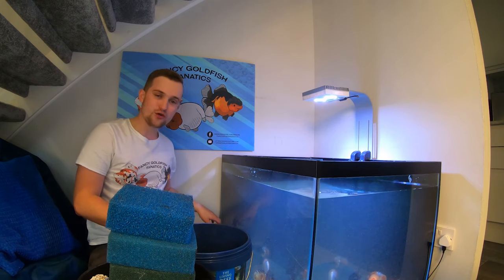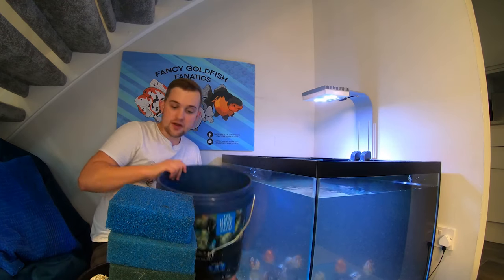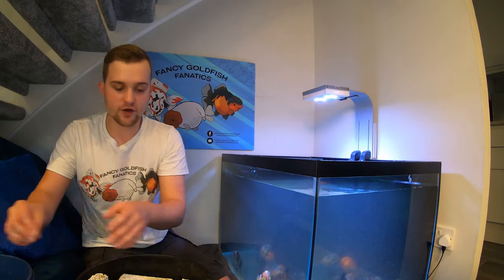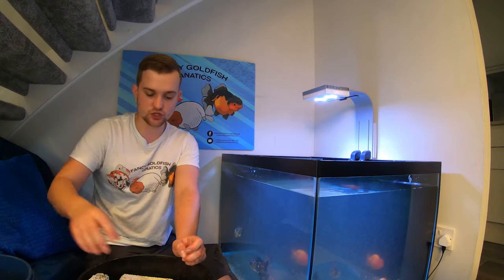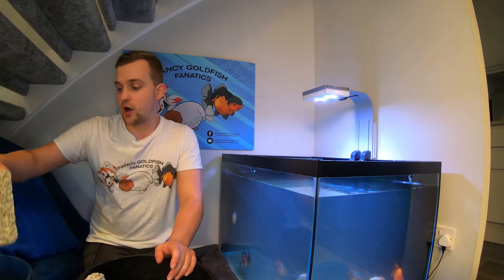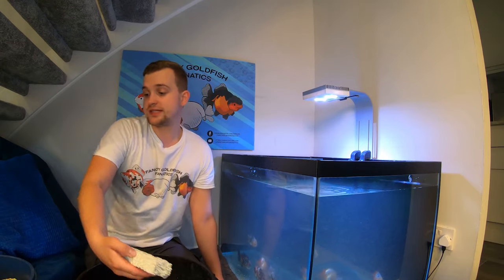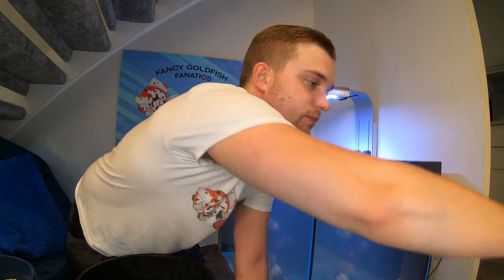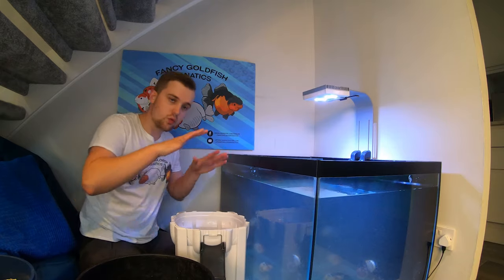The fish are going through all of that detritus and silt looking for food - some natural behaviour. Now I've got an empty bucket I can put those sponges and ceramic blocks back in, and then we can finally weigh up some biohome media and see how much we can get in each tray. This is going to be wet weight, not dry weight, so it's not going to be totally accurate - it will be a little heavier than normal, but it will give you a rough idea. I'll put the tray in the bottom of the filter and load it up with biohome.